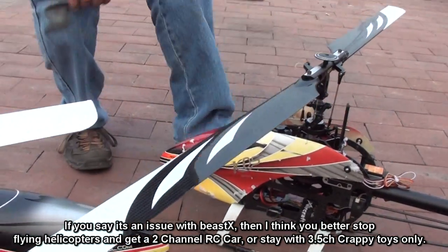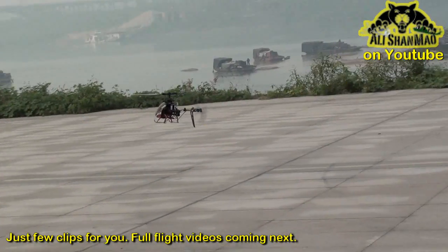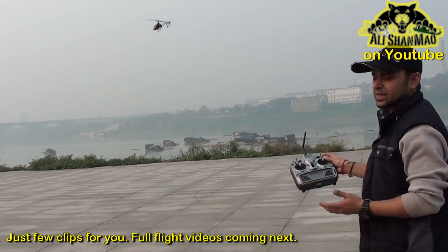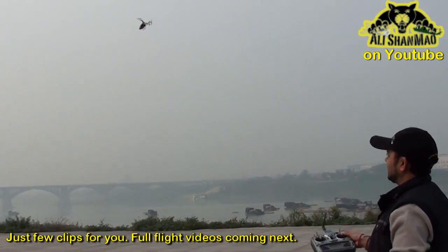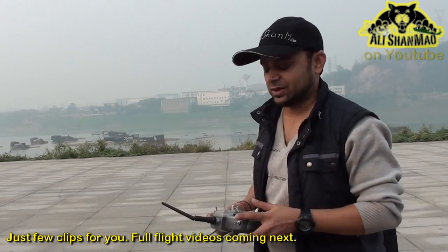I can actually leave the sticks — see? It's really, really stable. I'm not doing anything. Look at that stability on this one. Now let's turn on the idle up and see how it will behave.